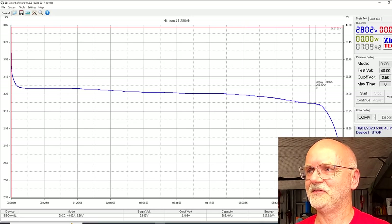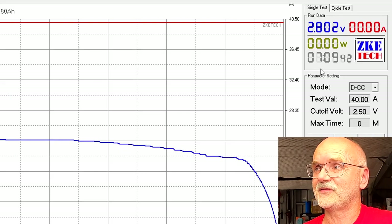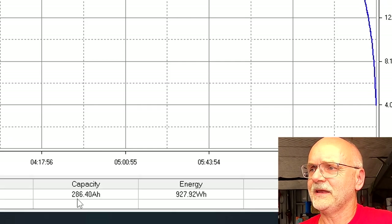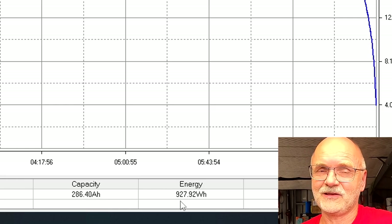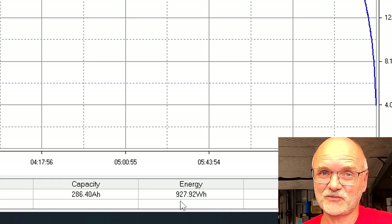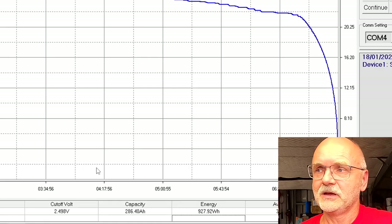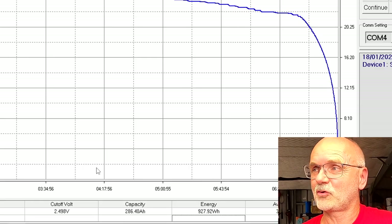Almost flat curve - amazing. It took 7 hours and 9 minutes to fully discharge this battery from 3.65 volts: 286.4 ampere hours, which is 927-928 watt hours - almost one kilowatt hour out of this one cell.